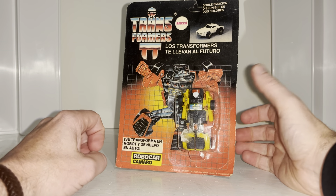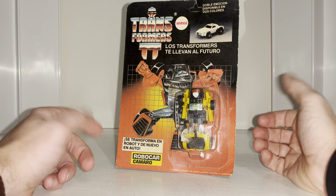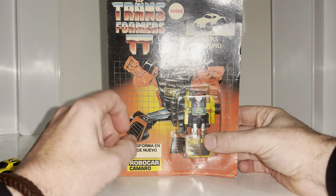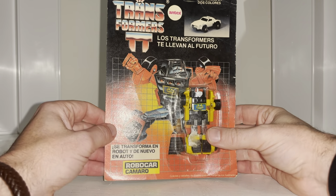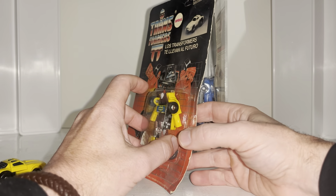These figures are what's referred to as the South American minibots. If you've not heard much about these before, they are a crazy bunch of color scheme figures using official Transformers molds, licensed by Hasbro, but they just made the craziest color schemes.